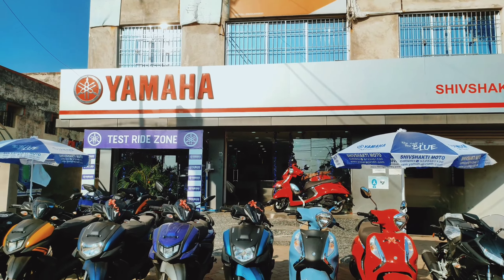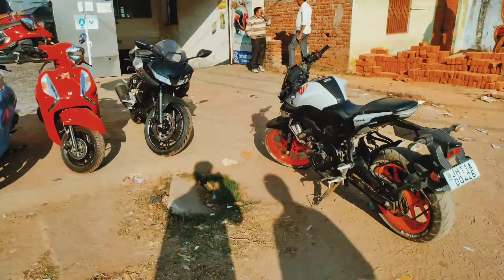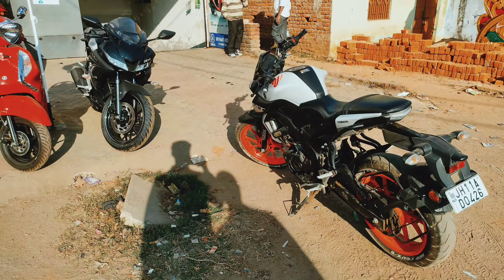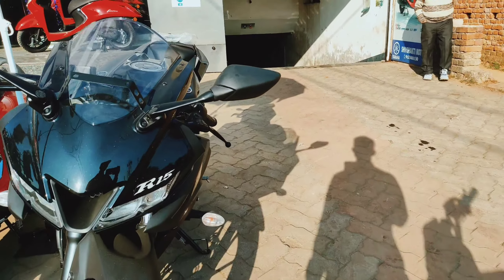Hello guys and welcome back to my YouTube channel. Today we will do a review of the R15s, which recently launched in India. Let's go inside and see the bike.